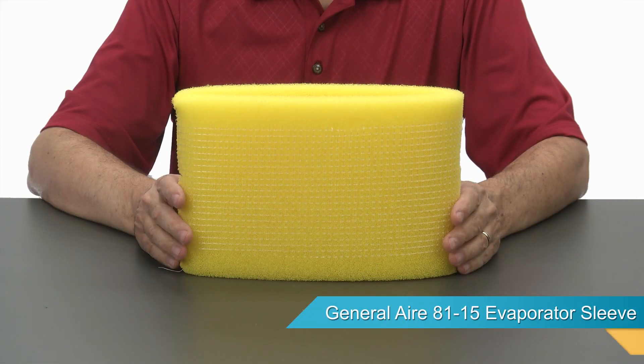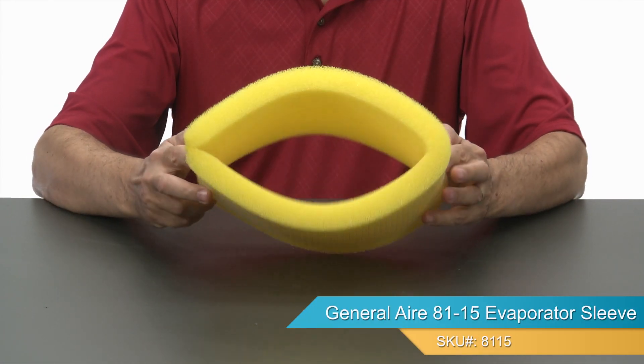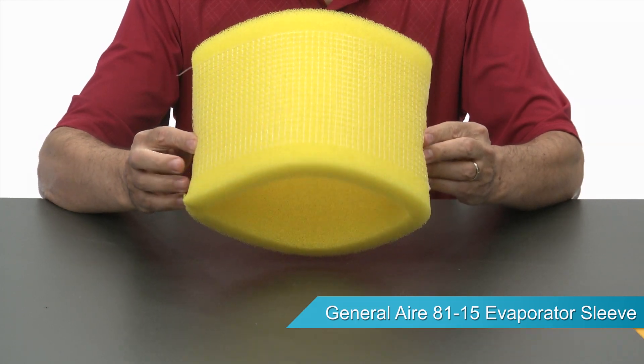Hi, I'm Jay and this is the General Air 81-15 evaporator sleeve, also known as part number 7099.